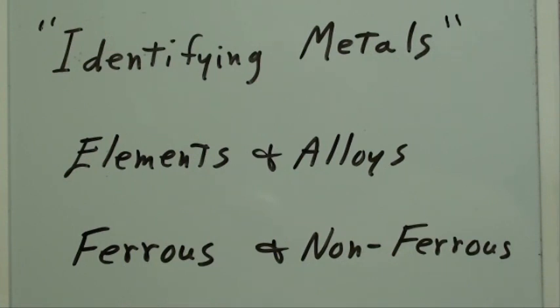Howdy, it's Tubal Cain again. This video will be on the subject of identifying metals. Over many years as a teacher and just as an observer of life, I've noticed that most people — and not just women — cannot identify metals, and often do not have a clue what the metal is. Maybe it doesn't matter, but if you're watching this video, you probably care.